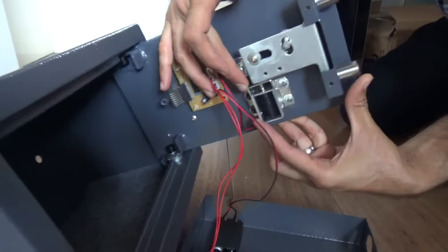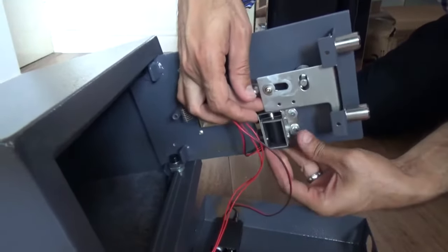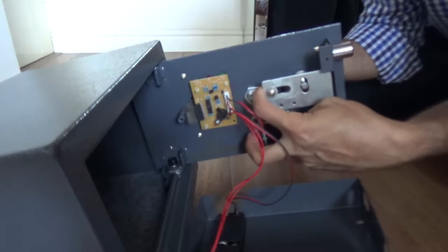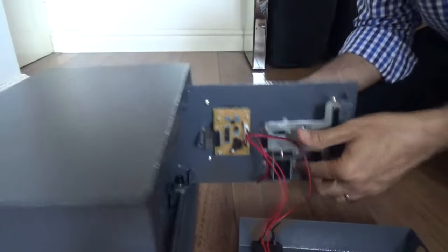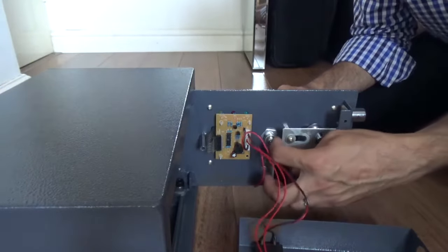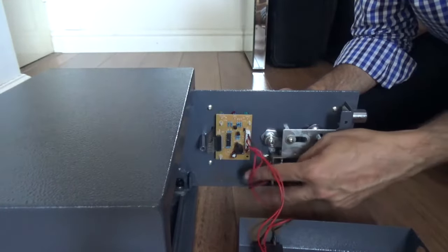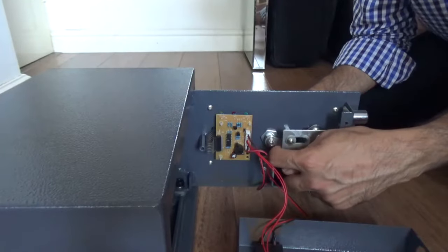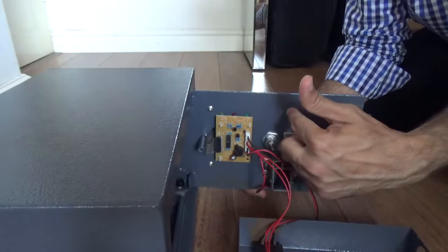When we press the button of the keypad, or even the key, all it does is press the solenoid downwards — like this — and then the lock automatically opens. For example, if we were to press this down right now with a finger it goes back up again. This is actually what happens when we try to open it with a key or with a pin: the solenoid is engaged, and with the key it manually presses the solenoid down and it opens up.